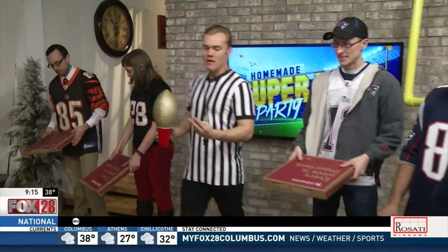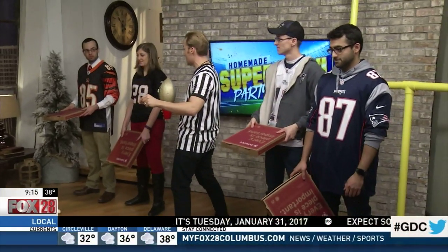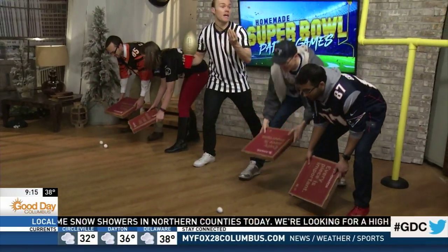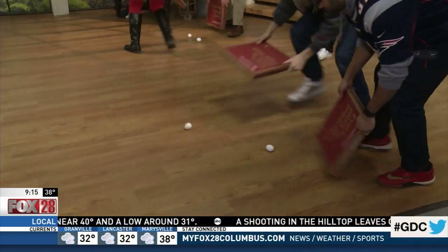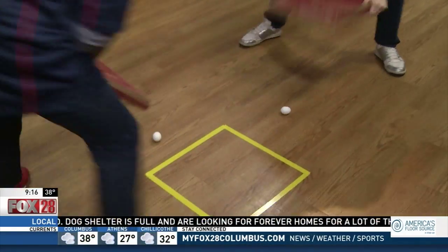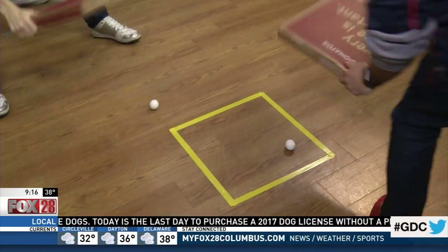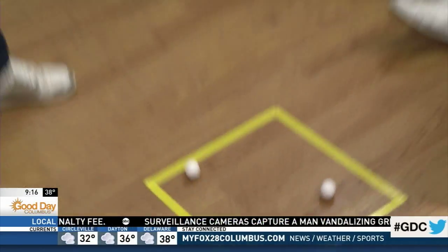The objective of the game: the first team that can use these pizza boxes to fan the eggs into the square — and they have to stay in the square. First team to have both eggs in there wins. You can't touch the eggs with your hands; you can only use the pizza boxes. Are you guys ready? Three, two, one, go! This is a very epic game. You can see the eggs are just going everywhere — this is a Super Bowl egg roll, no egg rolls included, just the rolling of eggs. The Patriots are ahead in the beginning, but the Falcons are coming from behind — could be a preview of this weekend's game. We got one egg in there; they're still working on the second one. You've got to make sure it doesn't roll out. We have a winner — the Patriots!